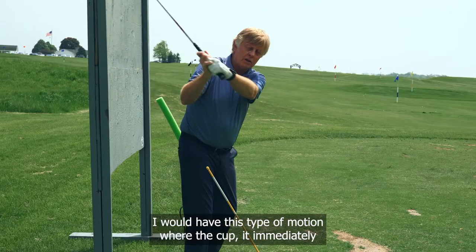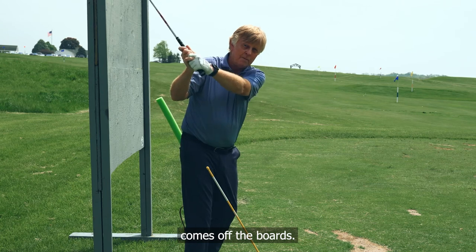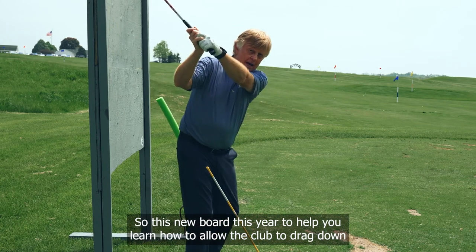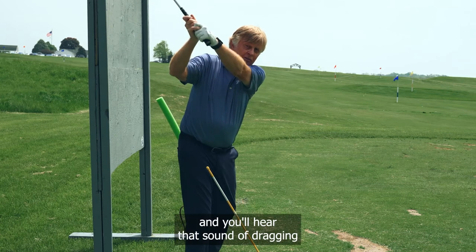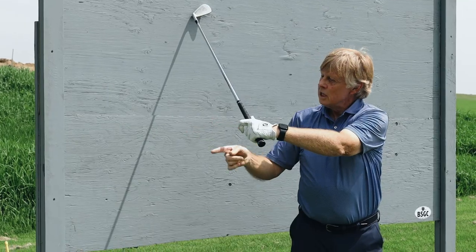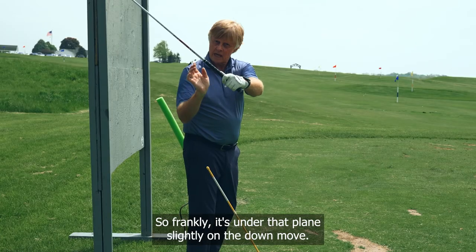If you go over the top and start with your upper body, the club head immediately comes off the board. This new board is designed to help you learn how to allow the club to drag down. You hold that sound — that dragging sound — which causes the shaft to turn a little more sideways, so it's under that plane slightly on the down move.